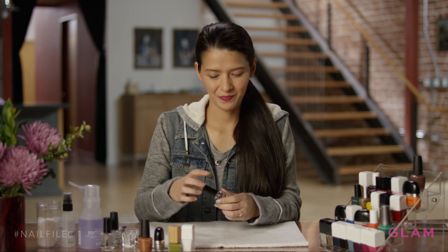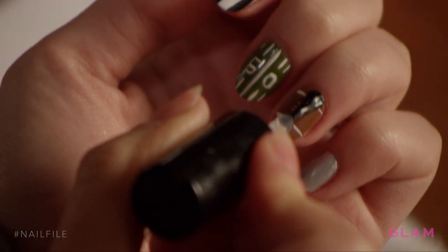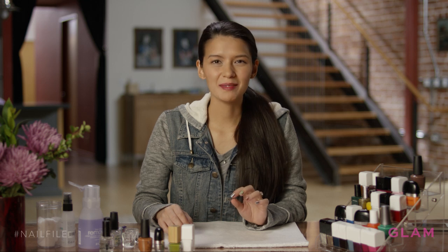Now I'm just going to add a top coat. There you go, some Super Bowl themed nails. You could always use your team colors, or you could keep it neutral like I did.